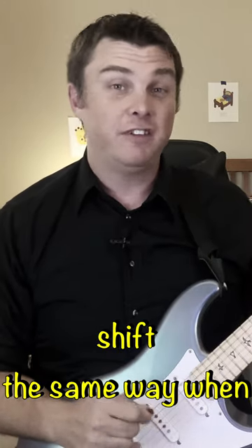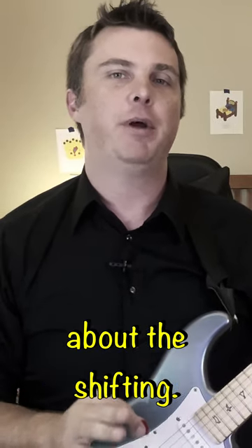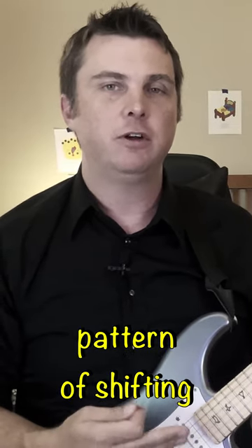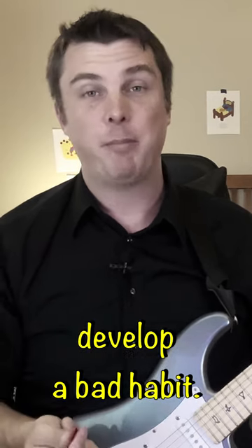I don't necessarily shift the same way when I do these. When I'm doing it right, I'm not thinking hard about the shifting — I'm letting the fingers learn what they like to do. But you do want to give it some thought, because if you start to have a pattern of shifting that you're tripping over and you don't nip it in the bud, you could develop a bad habit.